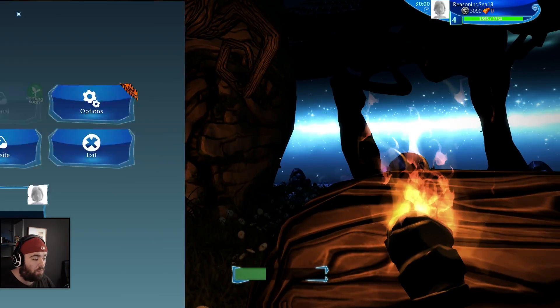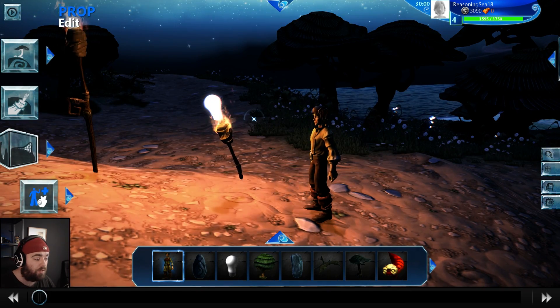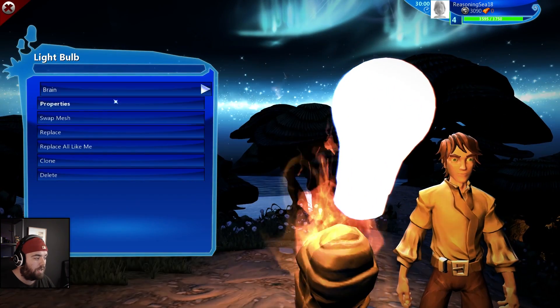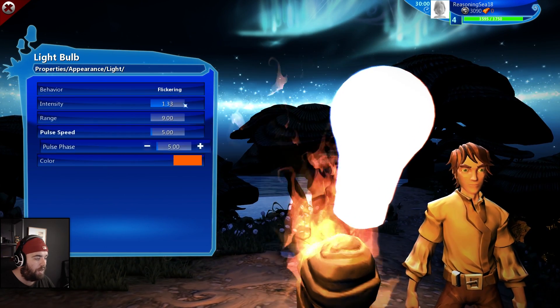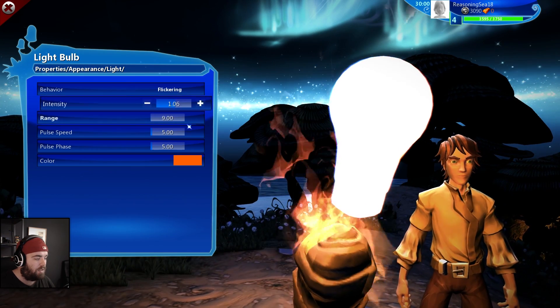There we go guys — we've got a working torch. That wasn't very long or arduous at all and it's a very short episode. Let's change it one more time: light down to 9 for safety, and let's also decrease the intensity slightly.